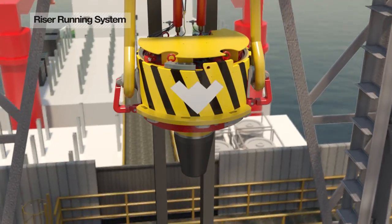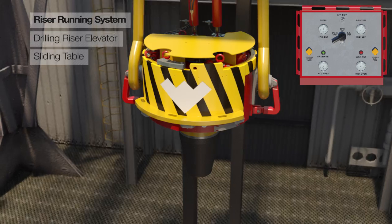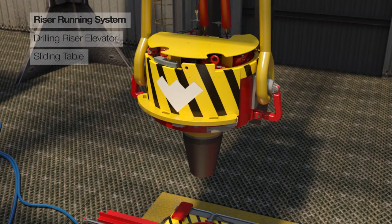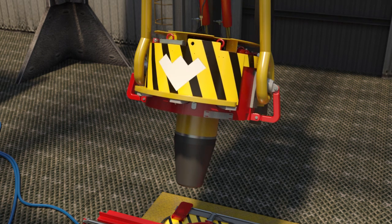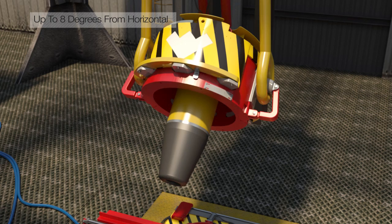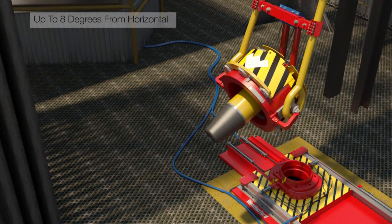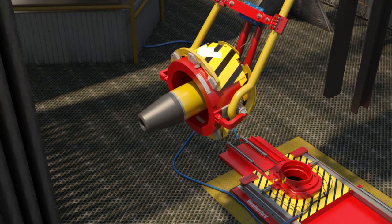Our riser running system consists of the DRE500 drilling riser elevator and sliding table, which safely and efficiently run flanged connection drilling riser strings in harsh deep water environments. The tilting arm feature provides adjustable angular movement, enabling the elevator to rotate up to 49 degrees with respect to the bales and can reach up to 8 degrees from horizontal plane when the tilting system is jointly used with the bale tilting system.